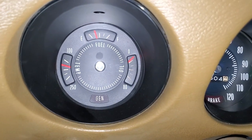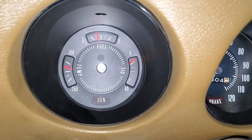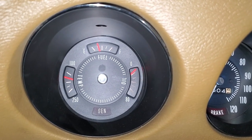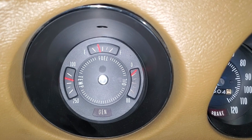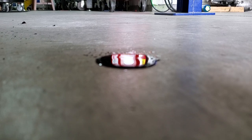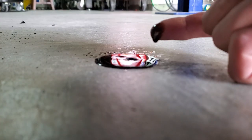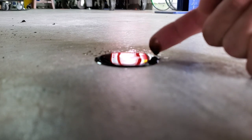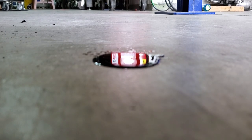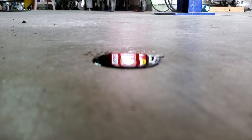That clearly did not fix the problem. I pulled the sending unit and this super thick, like-molasses oil came out. That might lead me to believe we have an issue with the oil — it's probably turning to sludge because of that PCV valve issue we had. So I'll keep that in mind. Still not sure if we're dealing with a bad gauge, bad sending unit, or something worse.